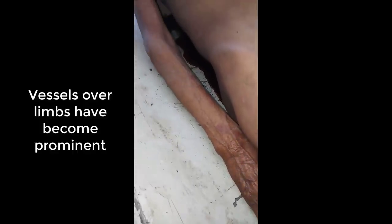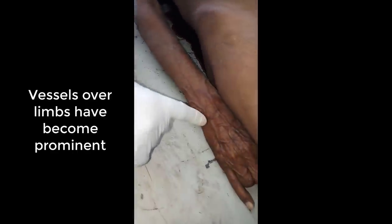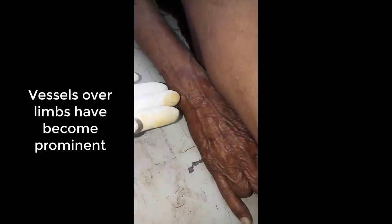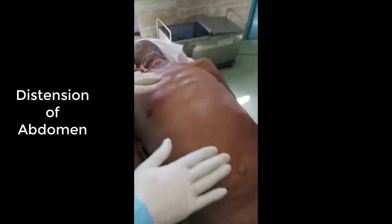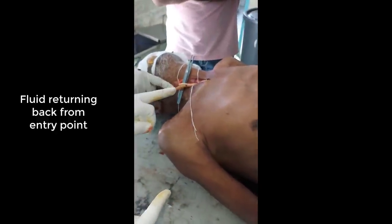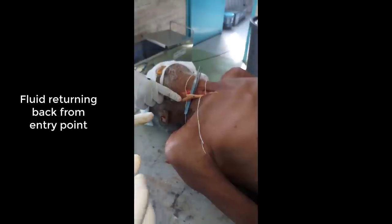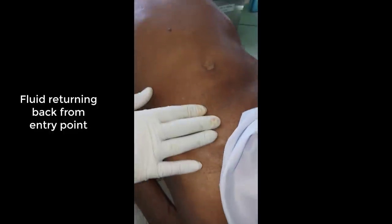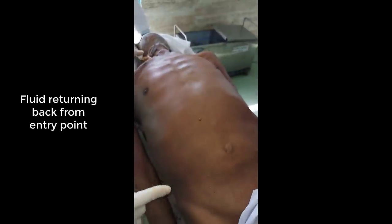The embalming process is ongoing. You can see the fullness over the veins in the limbs — it is very clearly visible. The veins are full, the abdomen has distended, and there is fullness in the chest. Some fluid is returning from the entry point. Some people take this as the end point, but this is not the end point. The end point is prominent vessels and fullness of the abdomen, not the returning of fluid.